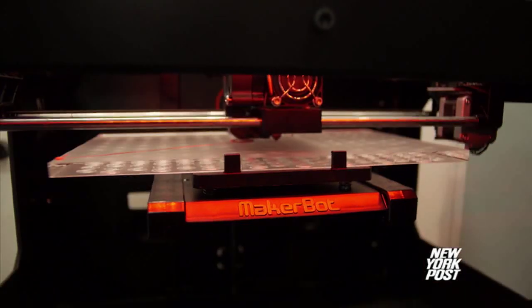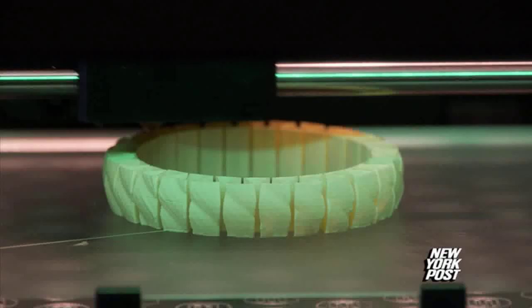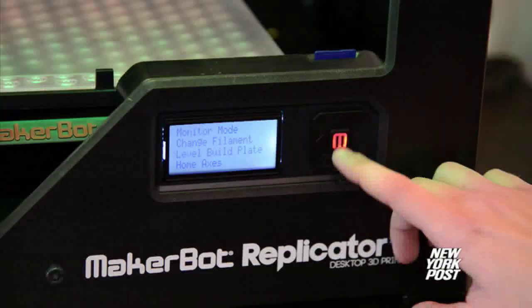Instead of going to the factory to make things, you've got the factory on your desktop. During his State of the Union address, the president mentioned 3D printing as part of the future fabric of manufacturing and a way to bring jobs back to the US.